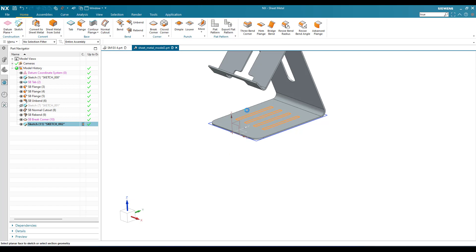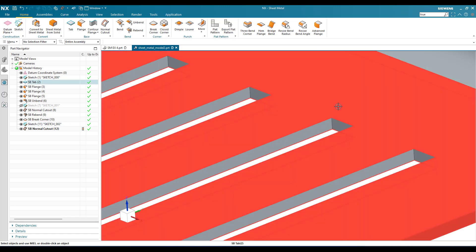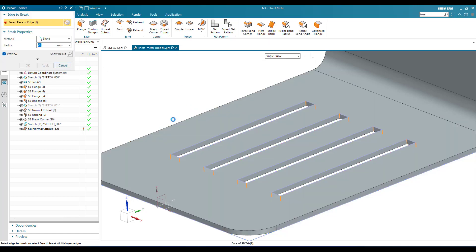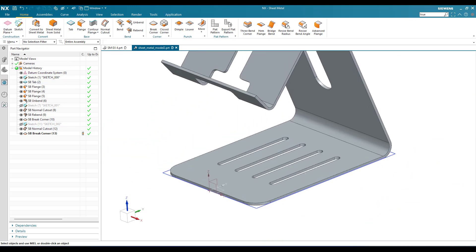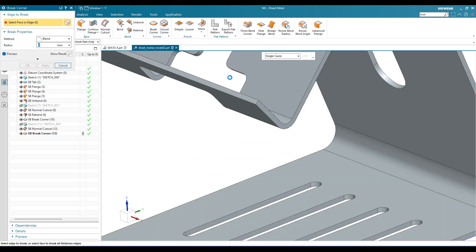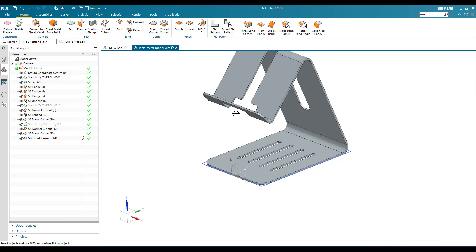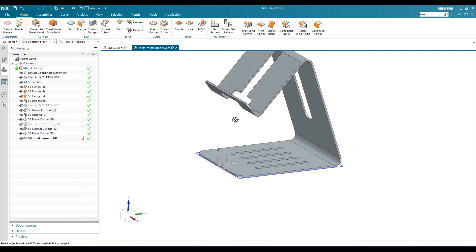Finish the sketch, go to normal cutout, remove the material, and click okay. There are sharp edges, so go to break corners, select this face — all faces will be selected — give 4 mm and click okay. There is one more break corner remaining: go to break corner, select this face, give 10 mm. Now it is done. This is the mobile holder created from the sheet metal workbench. If you have any doubts please comment below — thank you guys.